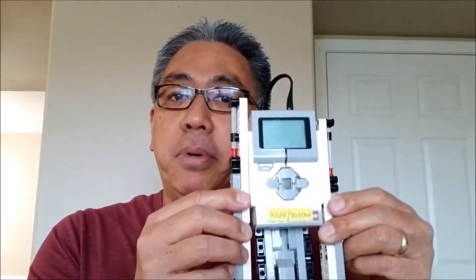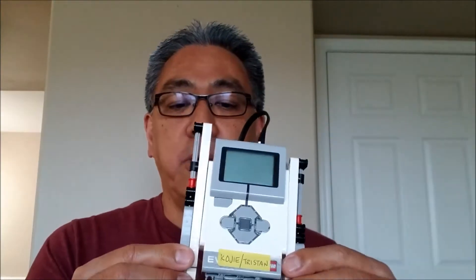I'm going to leave the building instructions for Robert in the description. I'm going to be honest — they were not the super easiest to follow, but I did my best and I think I did a pretty good job of putting this guy together. So what I want to do is basically show you what the Robert robot does. Let's take a look.